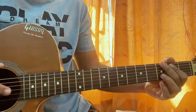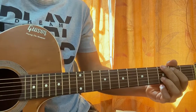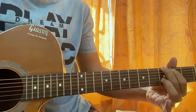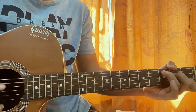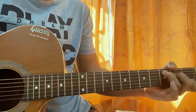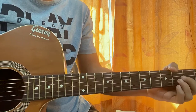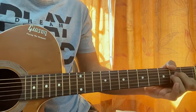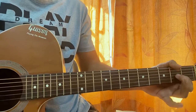Then I go to the G major chord. I like to have the 3rd fret on the B string, and I mute the high E string for now. I go for 1, 2, 3, 1, 2, 3, 1. Then again I go for an upstroke on the high E string.